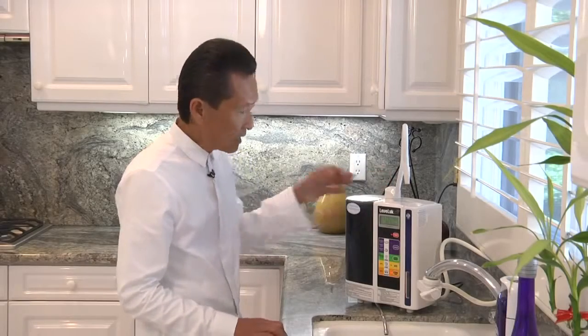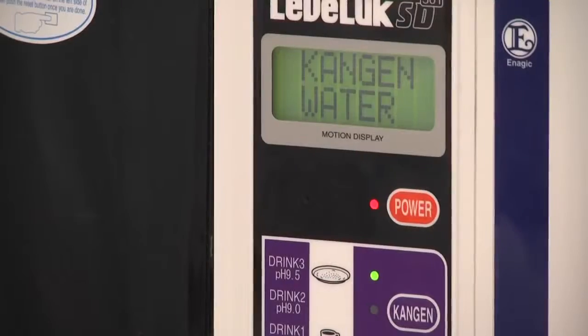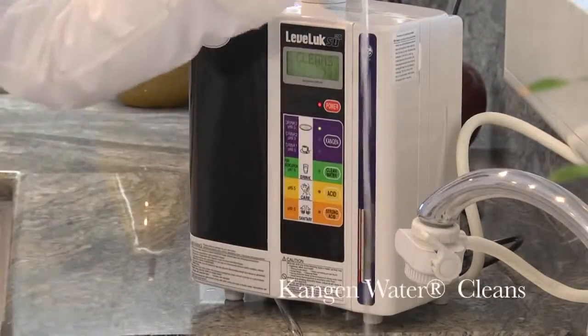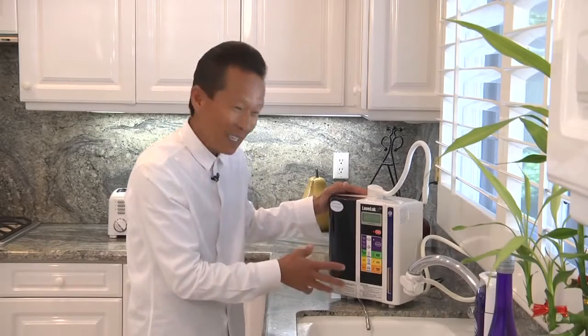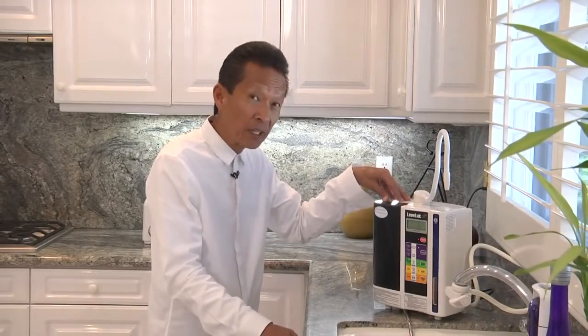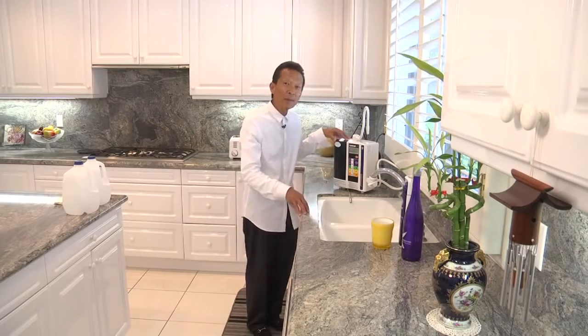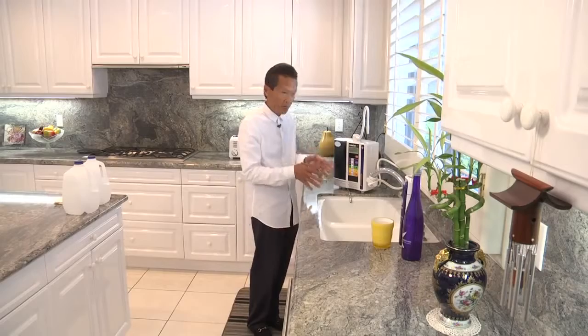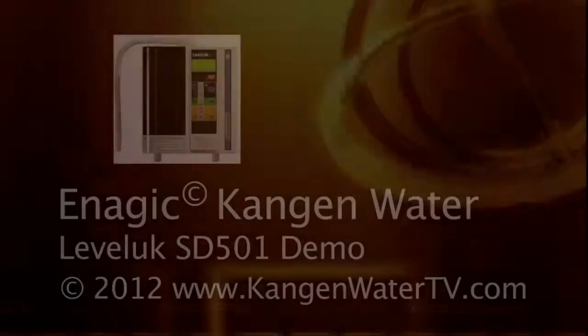So there you have it — that's the SD501. A couple of other things about the unit: it's designed to last 25 years or longer, and there are no moving parts, which is why it lasts so long. It's also self-cleaning, meaning there's no maintenance — it will tell you when it's done cleaning itself. I believe this is the next kitchen appliance that the majority of households will own, not only in the United States but in the entire world. In Japan, one out of every six homes already has an ionizer. Have you ever heard of timing?